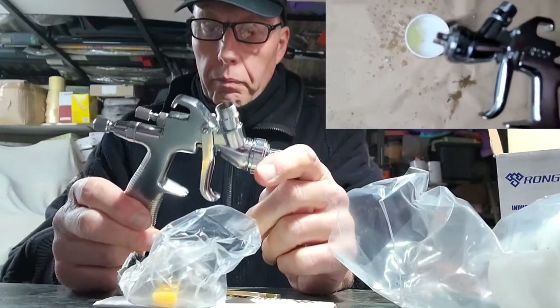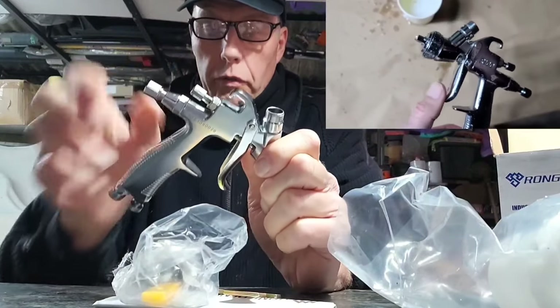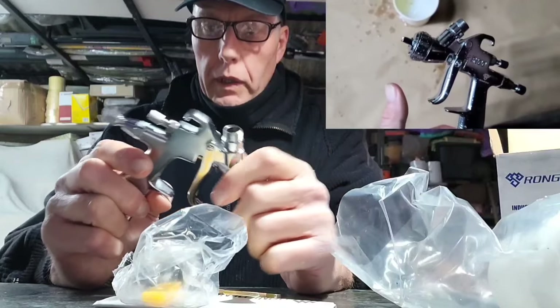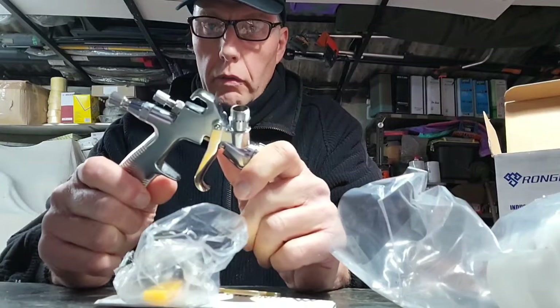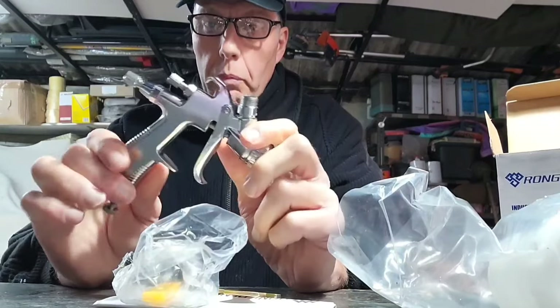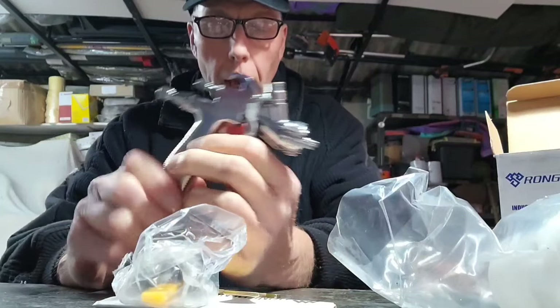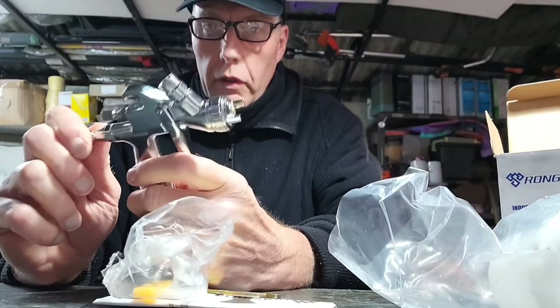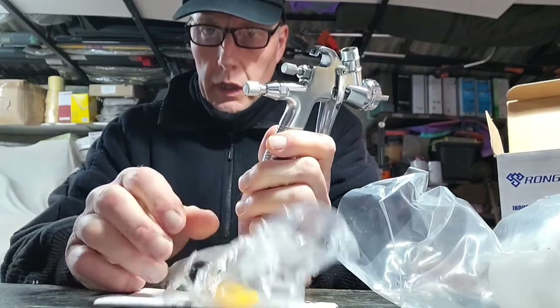I contacted WrongPen and told them there was a problem with the gun, sending a video with it expecting them to say they'd take it back or send another one. But no — they decided they wanted me to take some of it apart. One of the things you'll notice about this, which is a really odd design and one I don't like at all, is how the needle removal works.